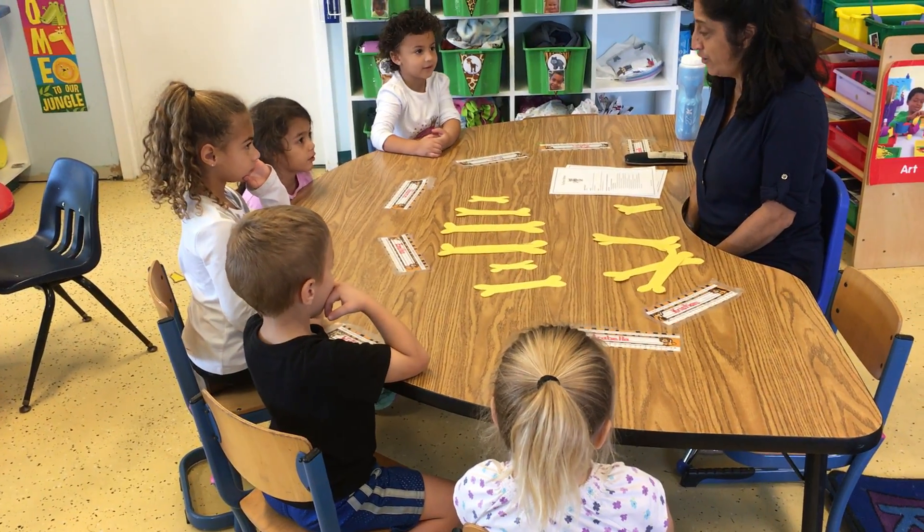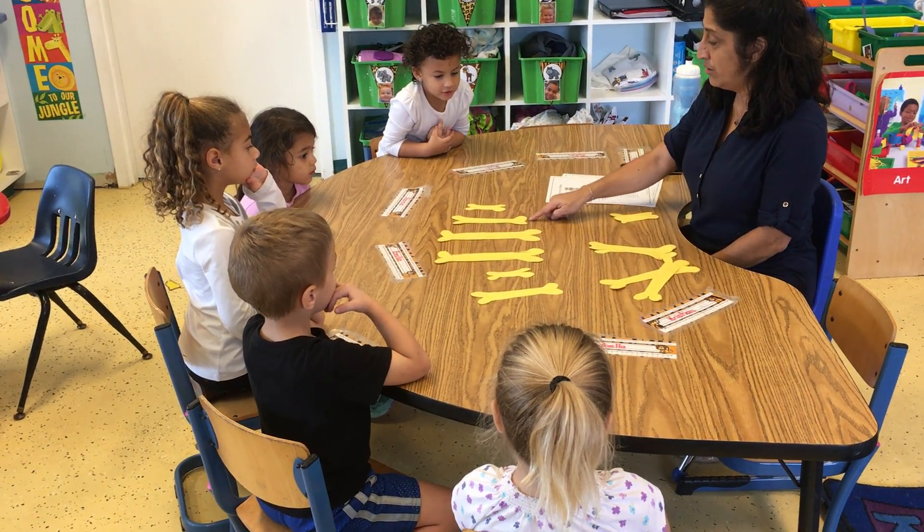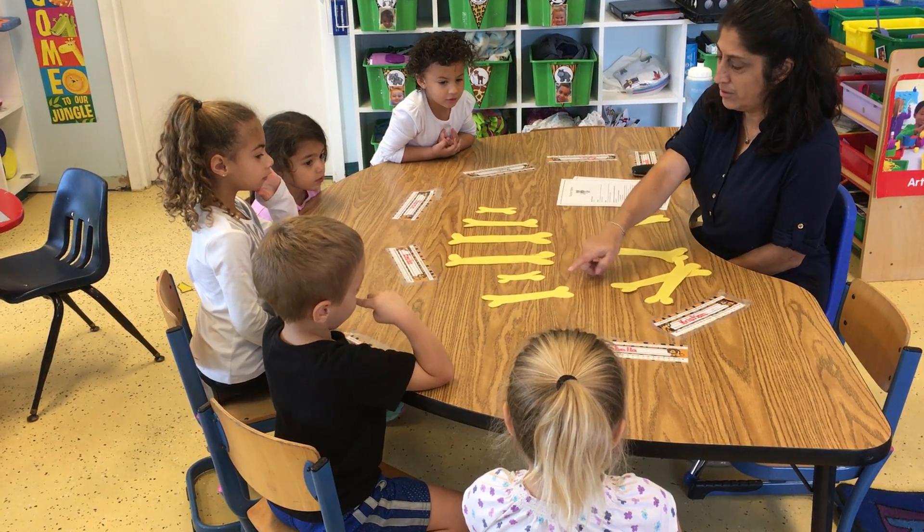It's a pattern. It's a pattern? Okay, so tell me what the pattern is then. Little. Medium. Big. Big. Little. Medium.